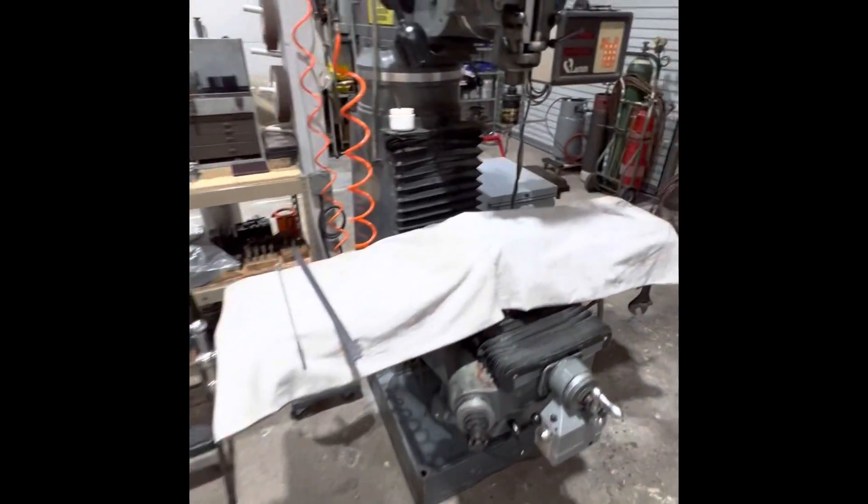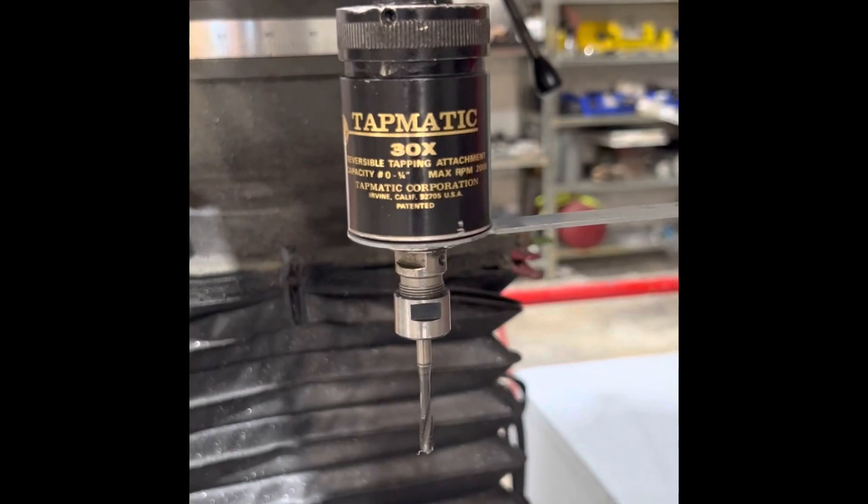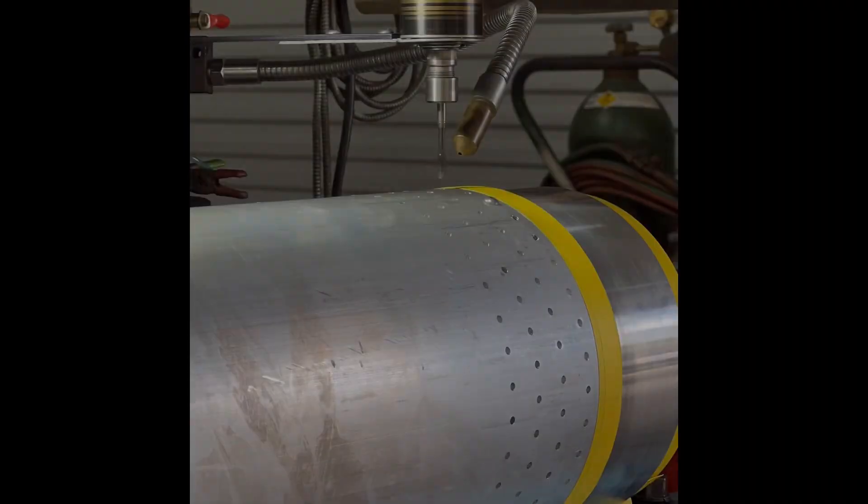Here you can see the Tapmatic 30 RTX set up and ready to go. I just have to put the arm on it and we'll begin tapping.